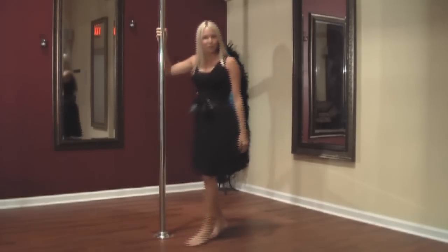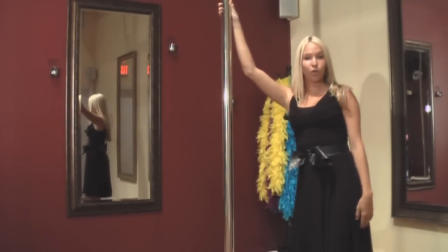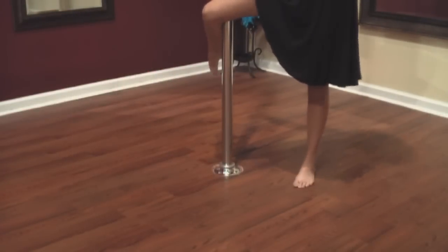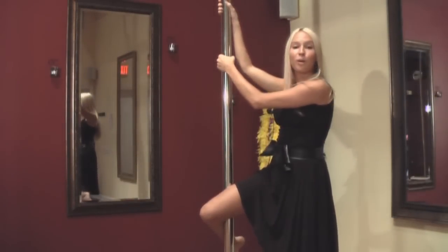And now I'm going to break it down for you. You're going to place your inside hand onto the pole. You're going to take your inside leg and wrap it around the pole about knee level. Take your outside arm and place it on the pole as well.